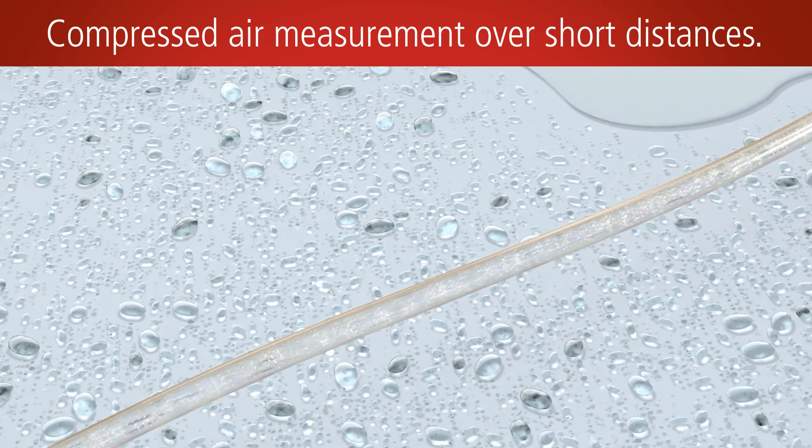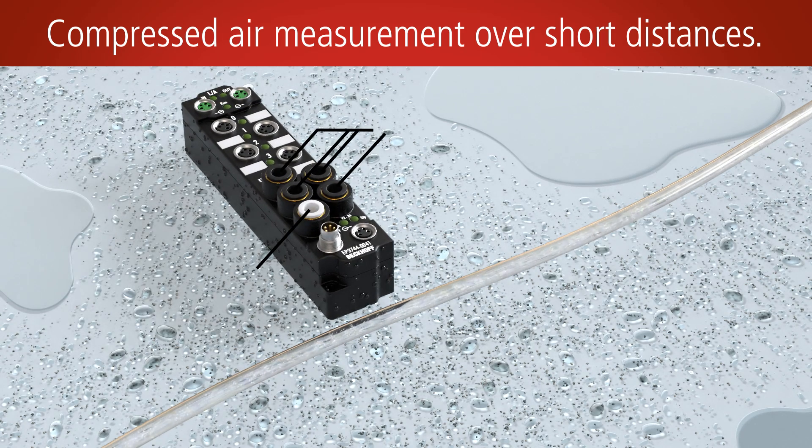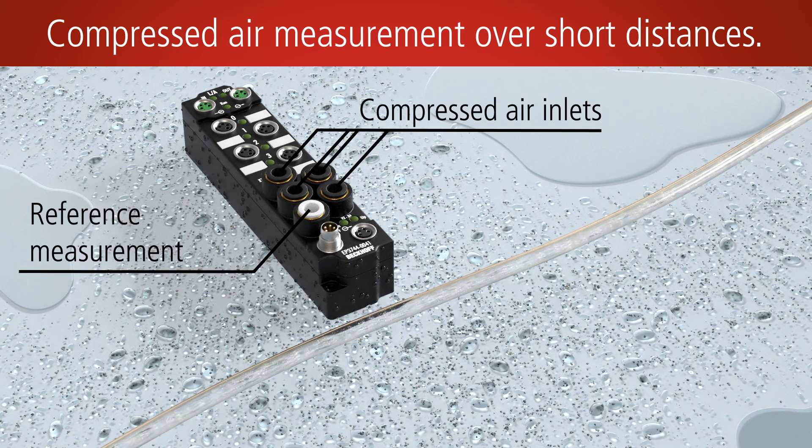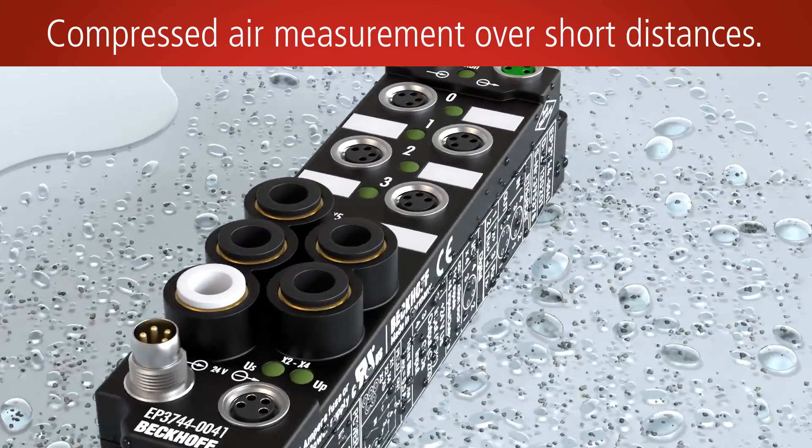In the area of IP67 measurement technology, the EtherCATbox system from Beckhoff offers a wide range of very compact and robust IP67 IO modules, which enable high-speed EtherCAT communication down to each device without the need for a separate subsystem.